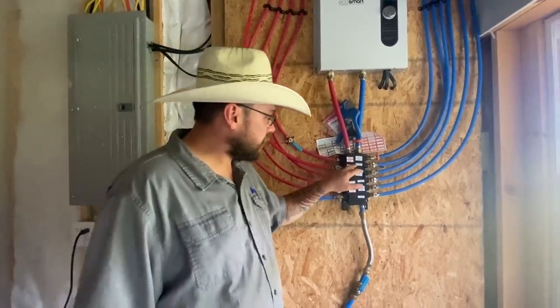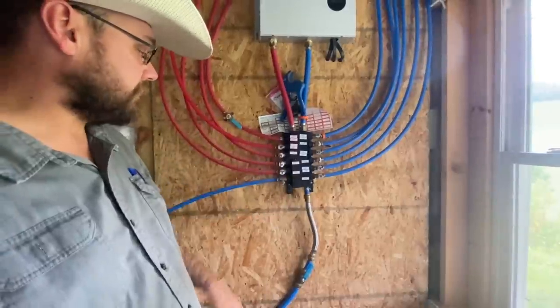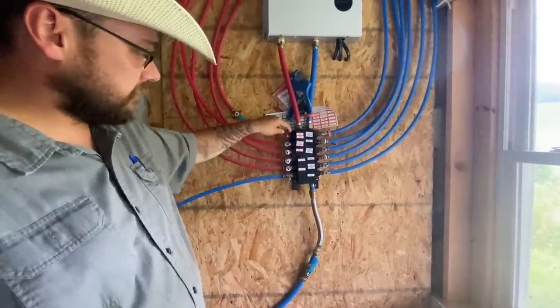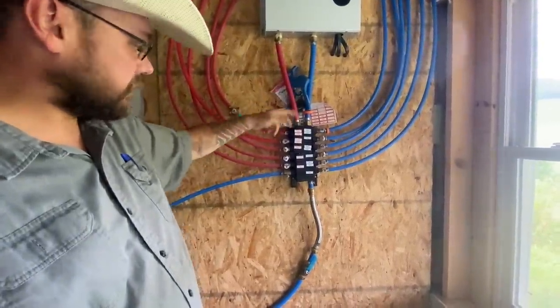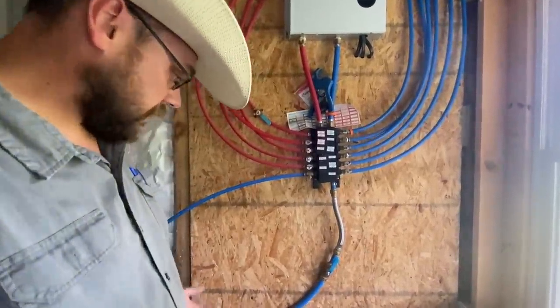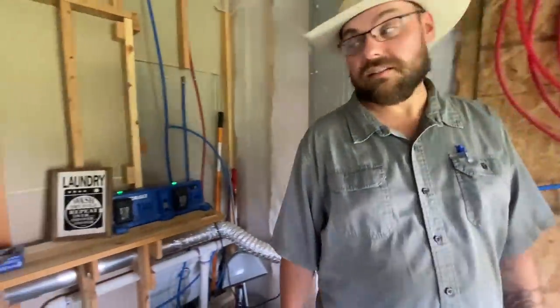This is a SharkBite water manifold. I already had this one leaking on me — that's why the factory shutoff valve had to be taken out and replaced with the ball valve up there. But it's been working. Everything works; it's getting there.